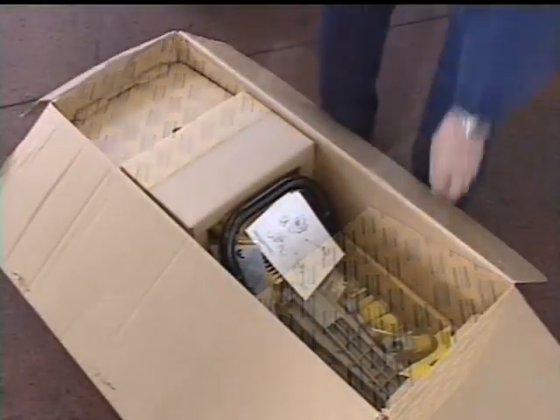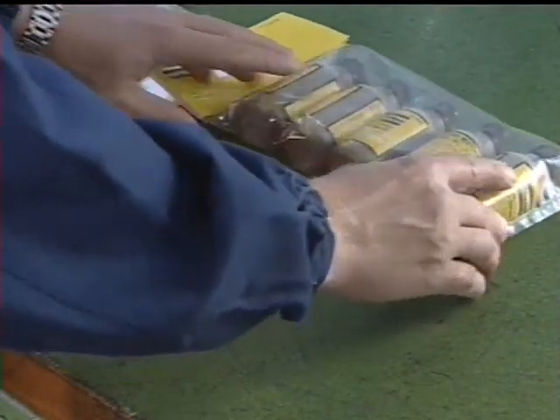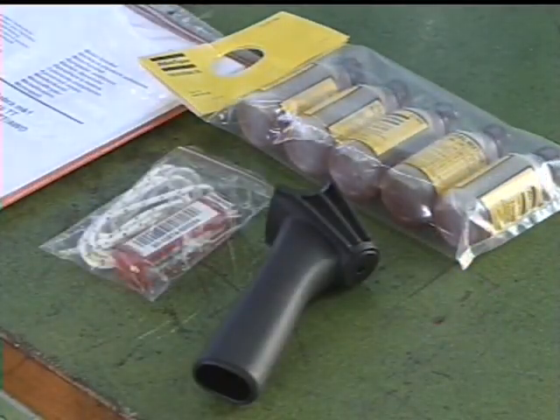Each machine is delivered with five 1dl bottles of Atlas Copco two-stroke oil, a spare starter rope and a spark plug.